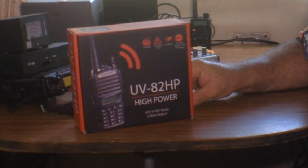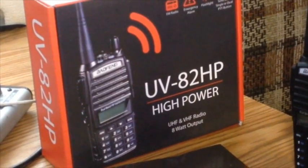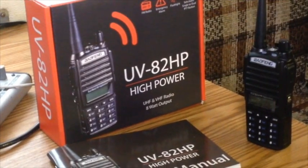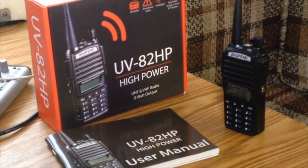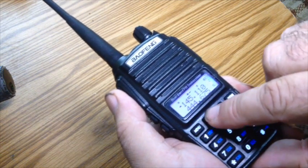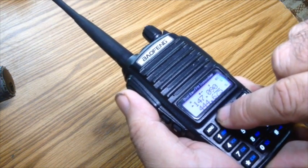It's a great little radio, and we're going to take it through its paces. The box came packed with the radio, a lithium-ion battery, a high-gain antenna, a desk charger with a wall wart, an optional belt clip, optional wrist strap, and eight watts as the advertised maximum power output.